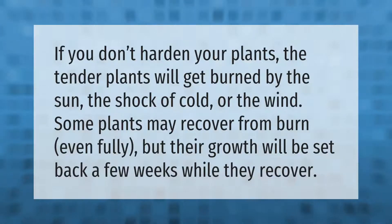If you don't harden your plants, the tender plants will get burned by the sun, the shock of cold, or the wind. Some plants may recover from burn, even fully, but their growth will be set back a few weeks while they recover.